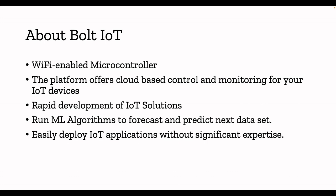Using the Bolt IoT platform, you can also run ML algorithms and easily deploy IoT applications without significant expertise. That is one of the key features of this platform — you don't need to be an expert in software or hardware. As long as you can browse a webpage, you can log into the platform, add your device to the cloud by following some steps, and start collecting IoT data.